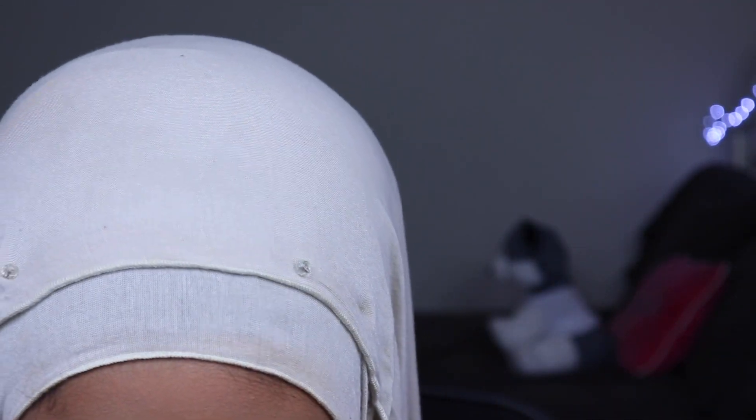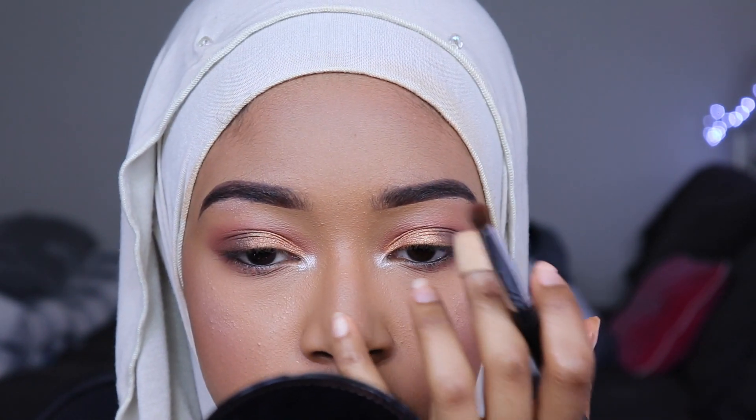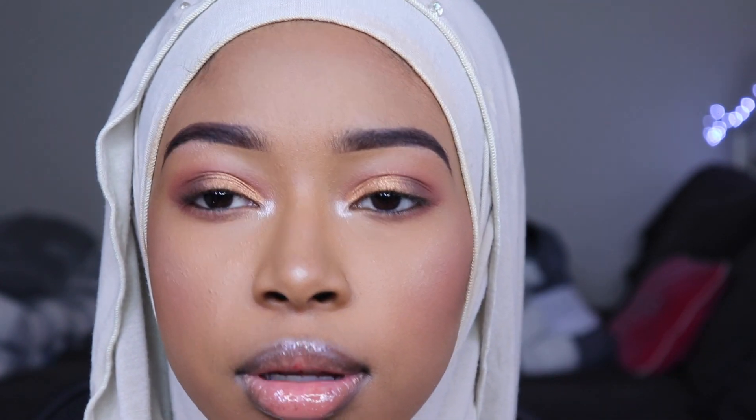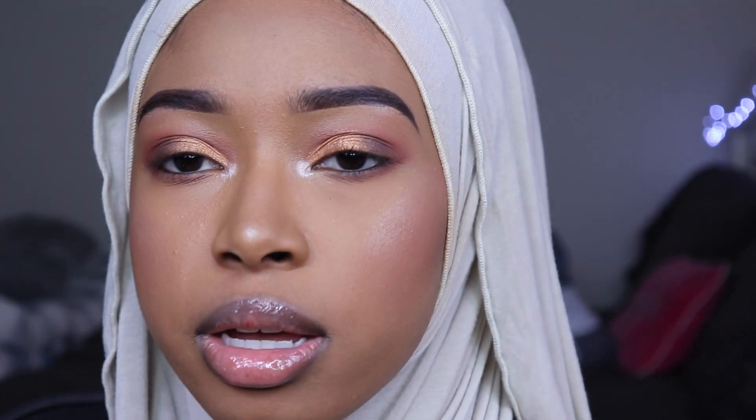Oh, I forgot to put some on my nose. I'm going to be using Crystal on my nose. Oh, I love it! Okay, so that was me using all of the pigments from Anastasia Beverly Hills.